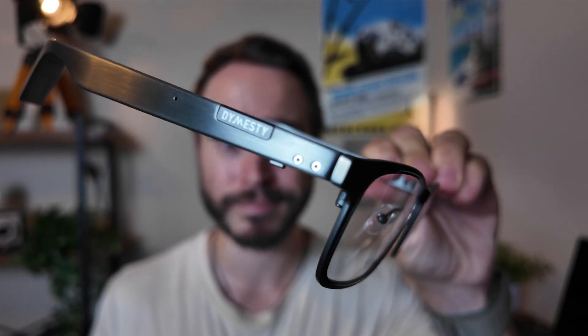As far as build quality goes, these are not plastic — they're titanium. Which again shocks me because these are so light. And the battery — how do you fit such good battery life, make it titanium instead of plastic like most others out there, and still have it weigh only 35 grams? I legitimately just don't know.